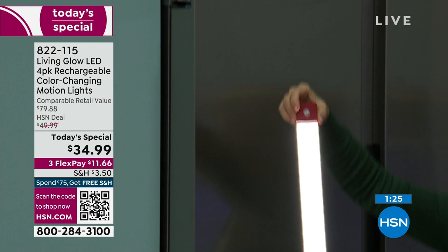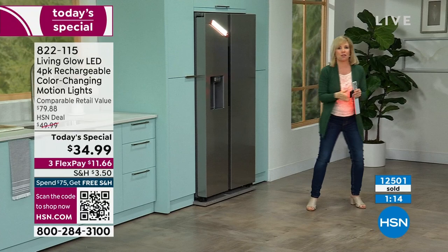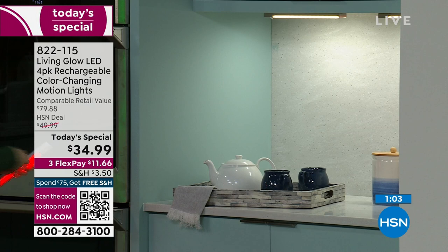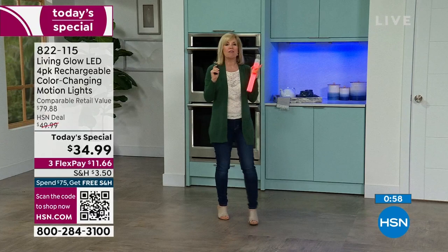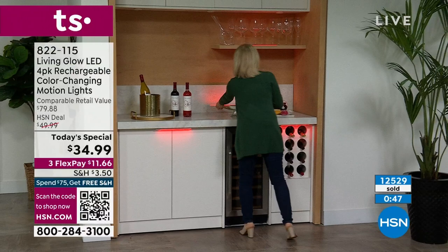Stick it on your refrigerator for another idea. Under-cabinet work spaces in your kitchen that are dark — here's the white, look at what a difference it makes. Red, green, blue. We set up a little bar area and made it red. There's under-cabinet lighting you can see even in bright studio conditions.